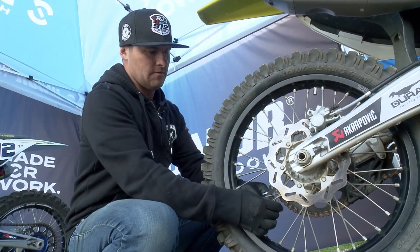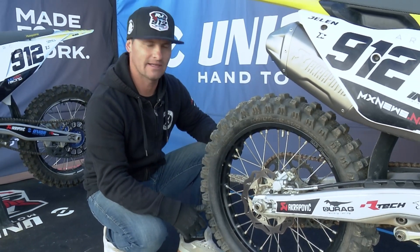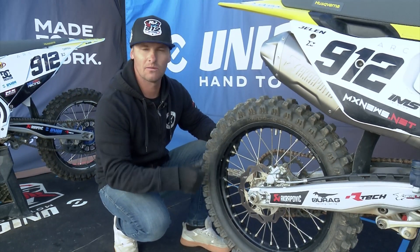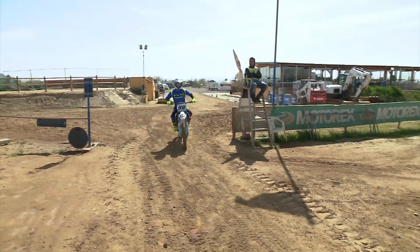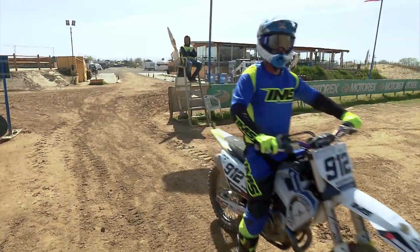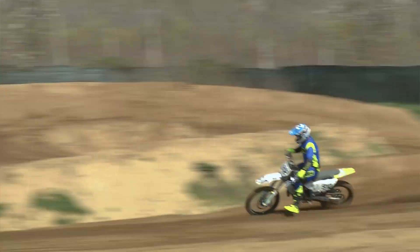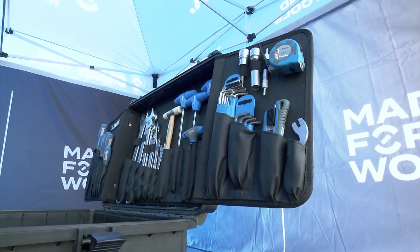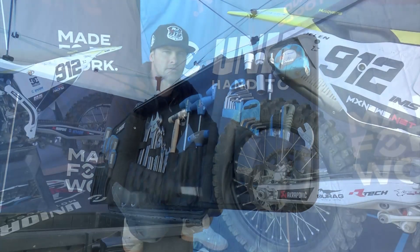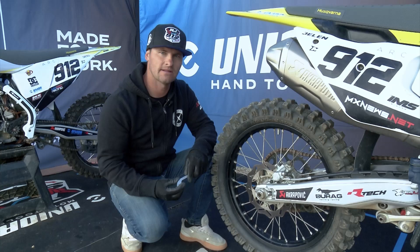And there's another one, so we have two spokes that we need to tighten. Now we go and pick up our spoke wrench from Unior and we will just go and tighten our spokes.